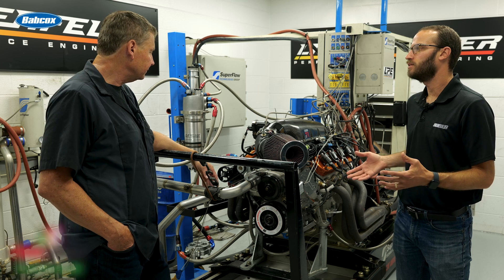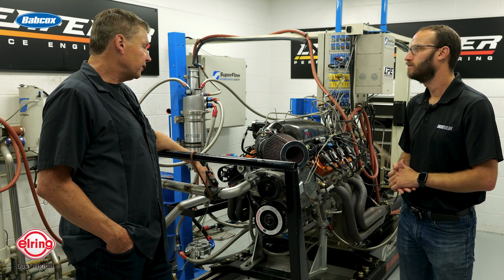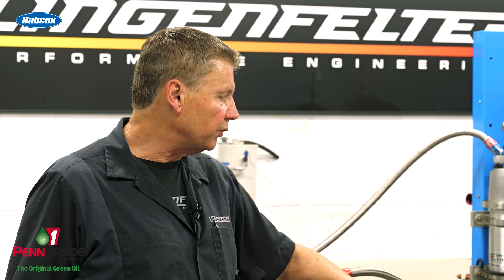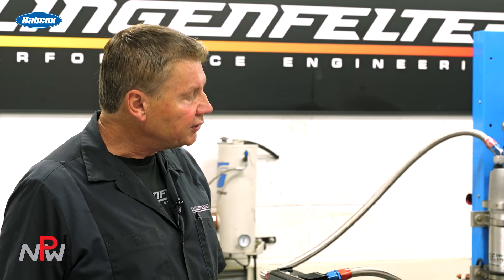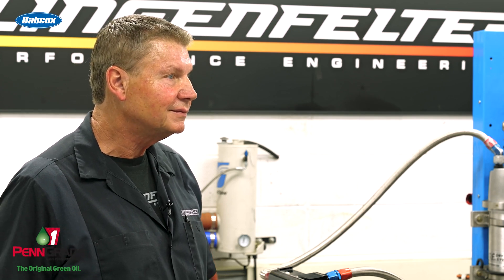This is for an endurance application, and this particular customer is putting it in a C6 Corvette. This motor makes somewhere between 800 and 820 horsepower — I'll have to look at the graphs, but normally when we run this particular motor there's someplace between 800 and 820, depending on how hard we run it on the engine dyno. On the engine dyno we run them up to 7200 RPM, though they're capable of running to 8000 without any problem.